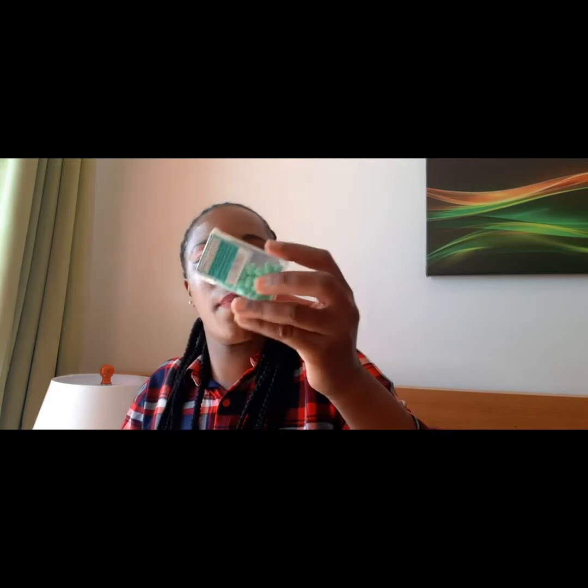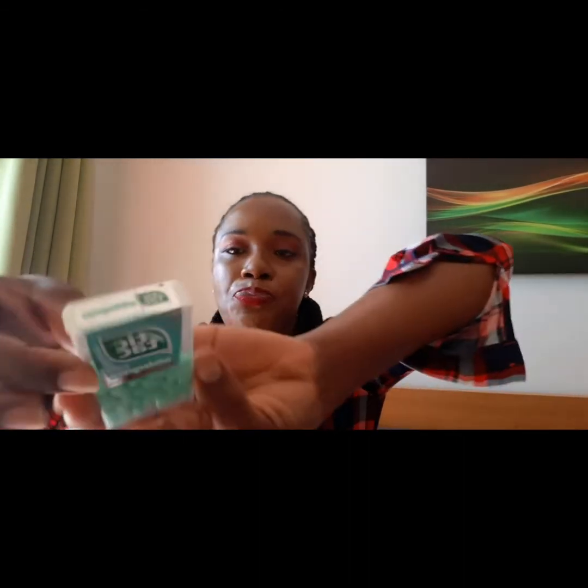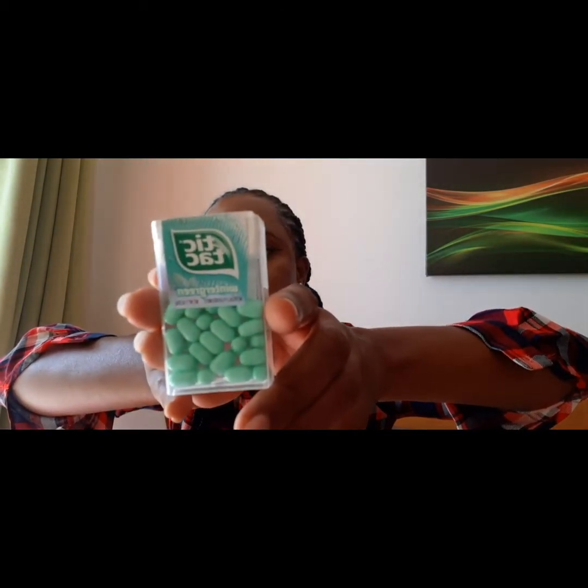The next thing is my pencil case with pencil sharpeners, pens and stuff. As a lady you should always have one of these in your bag in case you need to take down a number - I don't want to use other people's pens. The next thing is my Tic Tac in Winter Green flavor, just to keep our mouth and breath smelling fresh.